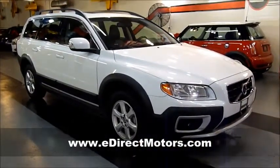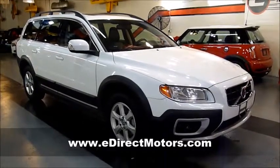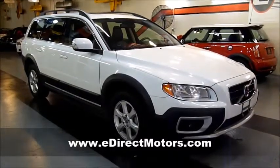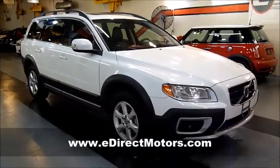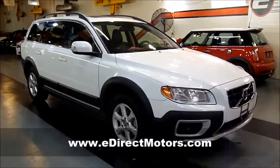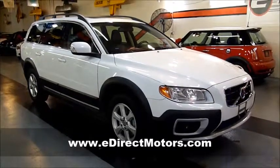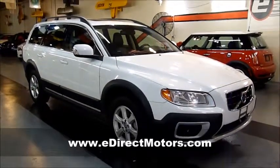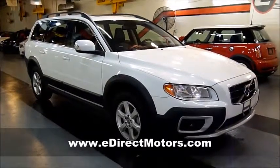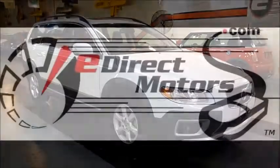If you have any further interest in this beautiful XC70, please visit our website shown at the bottom of the screen. We have 80 to 90 high-quality pictures, a Carfax report, pricing, and everything you'd want to know about this particular XC70. I love the color combo — you don't see many of these around. I love the Cross-Country version with the beefed-up suspension. Probably one of the better-looking station wagons on the roads today. Go ahead and check it out at edirectmotors.com.